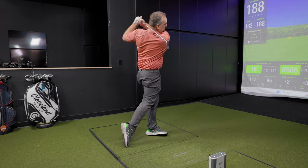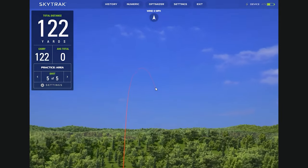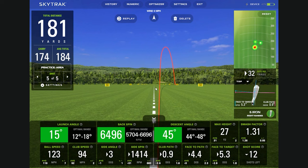Give that a shot — let's do it. Pretty good. You should expect it to go a little shorter, and look at that. It does seem a little exaggerated, but all the spin numbers are in the right spot. Face to path is open 4.4, which creates that sort of fade. That's exactly what you want — I like seeing the green. Everything's right in the right slot.